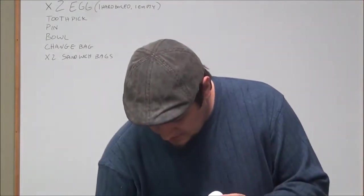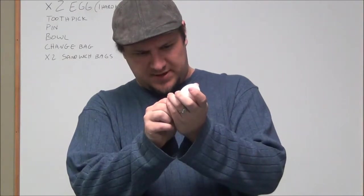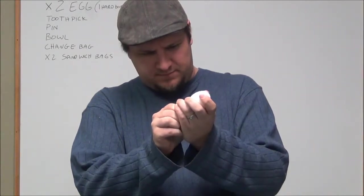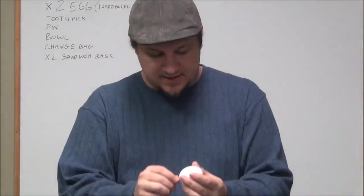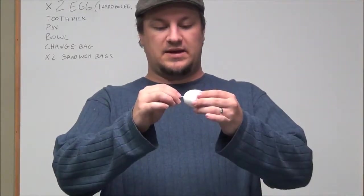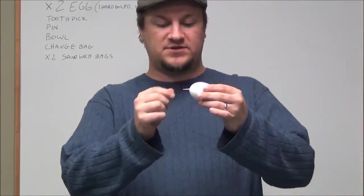You want the bottom one to be a little large because you're going to take the toothpick and push it into the bottom hole. To make getting this out of the egg easier, you want to break up the yolk and everything inside there. So you push in the toothpick and just kind of swivel it around inside the hole. I got the toothpick pushed into the egg and I'm just spinning it around inside there so that it breaks up the yolk.